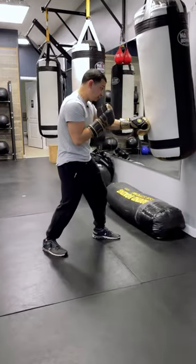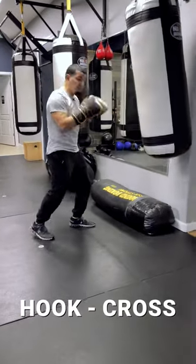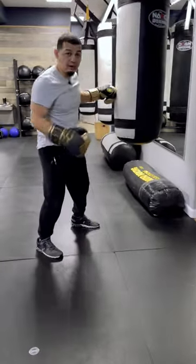Once the bag comes at me, that's when I practice my shift, hook, cross. If I go to the left: one-two-one-two, shift, cross, hook. If I go to the right, it's going to look like this.